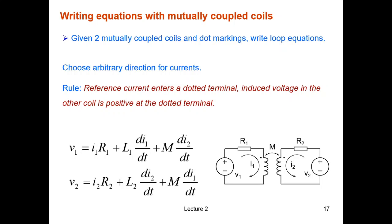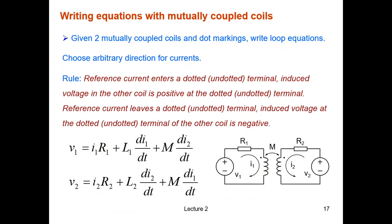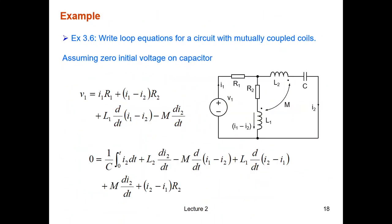The second kind of problem is how to write equations when you have mutual inductance or mutually coupled coils. Remember the rule: reference current entering a dotted terminal means the induced voltage in the other coil is positive at its dotted terminal. The first example on this topic is straightforward so I will skip it and work through Example 3.6, which is a bit harder.